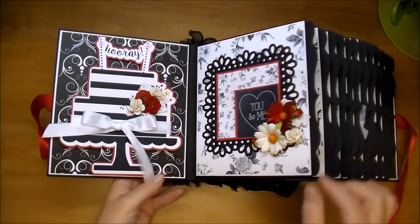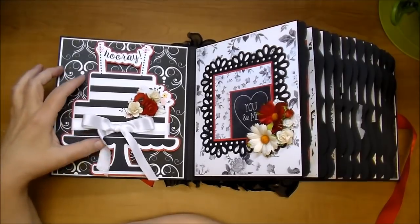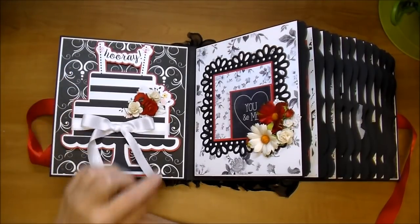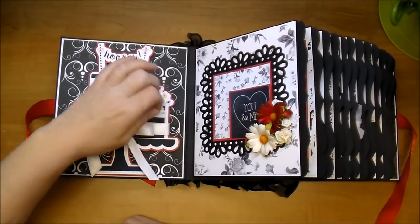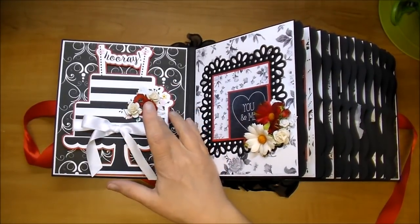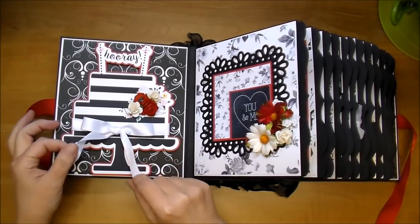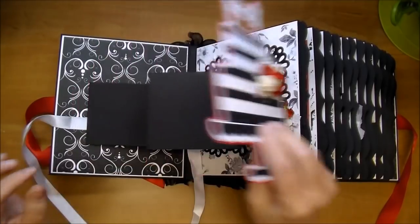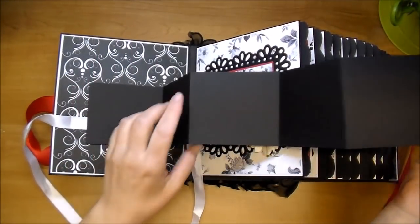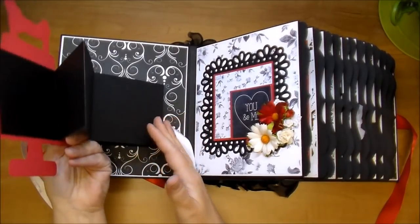I let the mat peek out just slightly. On this side, this is a silhouette cut that I got from the online silhouette store, and it comes with some pink flowers on it. I went ahead and covered it up with the red and white, being that that's the color scheme, and I made this into an accordion flip-out. I added some white satin ribbon, so when they open this up, they can add some 3x3 photos — lots more photos on both sides.